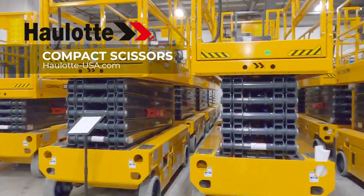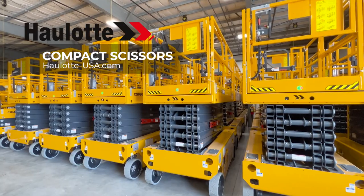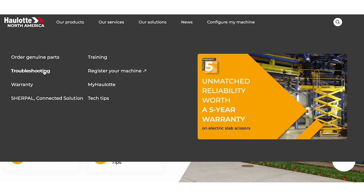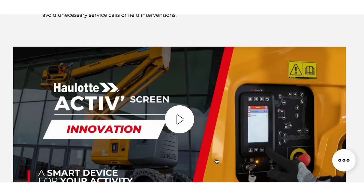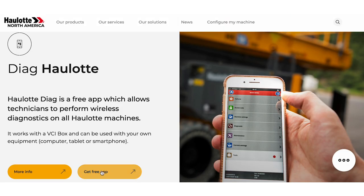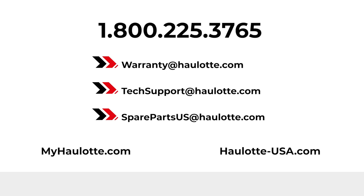Halat's innovations, operator safety measures, and low total cost of ownership design make the compact scissor range a great investment for your fleet. To learn more, visit halat-usa.com to review our innovations and informative videos on the Active Screen. Find the apps on our site for more details regarding Halat Diag. We are available to assist you with warranty questions, technical or parts support through these points of contact. The MyHalat portal also gives you access to resources whenever you need them.